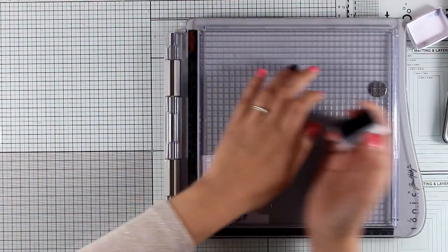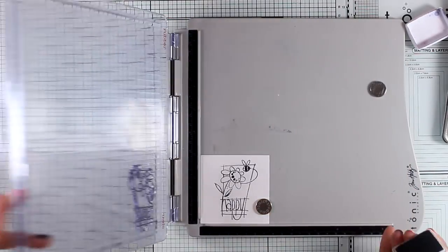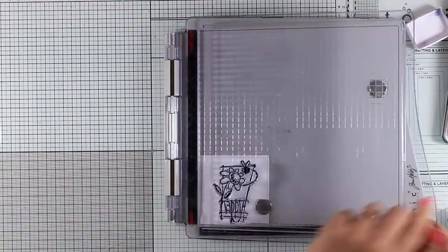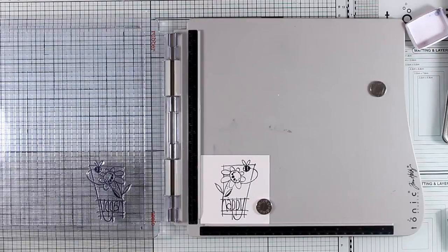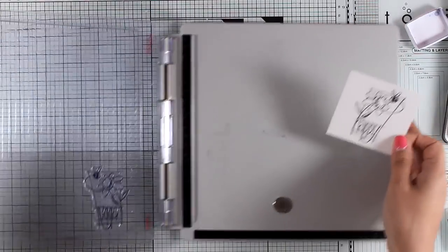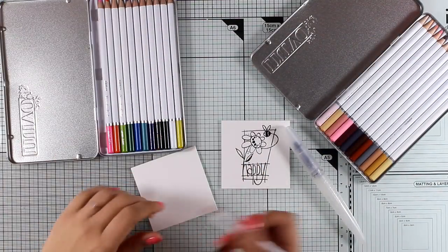On every watercolor paper there are two sides — one is quite textured and the other is more smooth. I always like to see that texture on the paper and that's why I'm working on the textured side today. I need to stamp a couple of times, one on top of the other, just to make sure I get a nice crisp match — that's why I'm using my stamping platform by Tim Holtz. By the way, the watercolor paper I'm working on today is by Nuvo; it's a new product and I just wanted to see how it works with watercolor pencils.